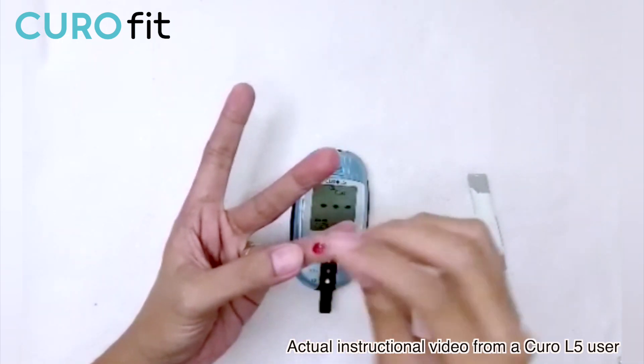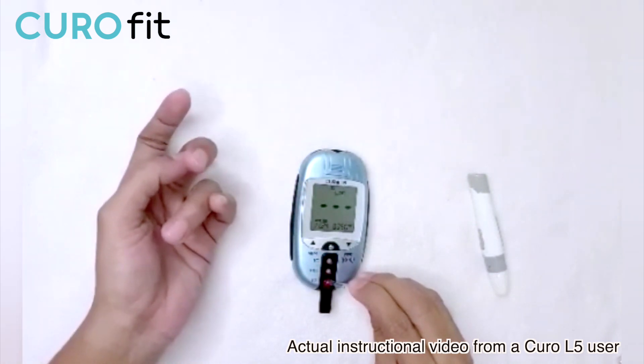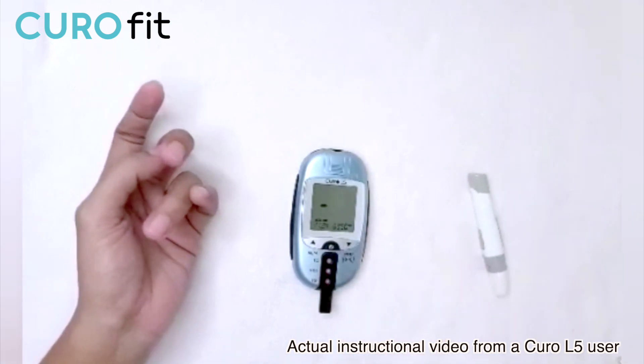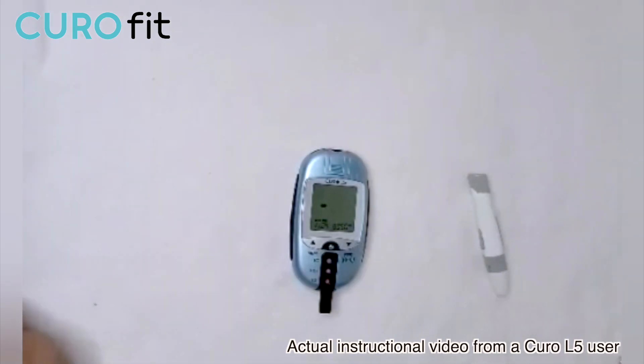For the third sample, we need to use a new capillary rod again. Fingers should be at a 90-degree angle, and when applying the blood sample, it should be at a 45-degree angle. Once you hear the beep, then that's good to go.